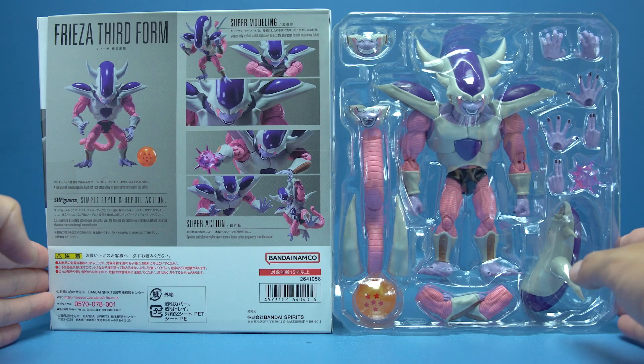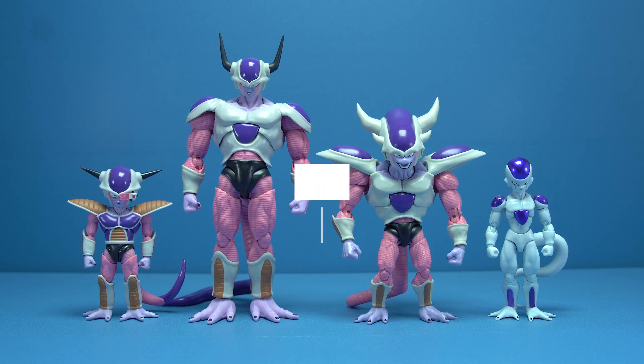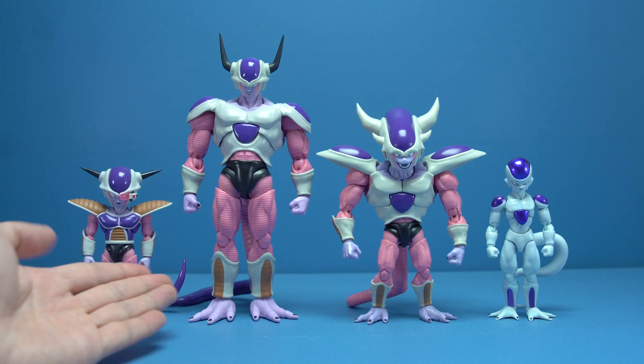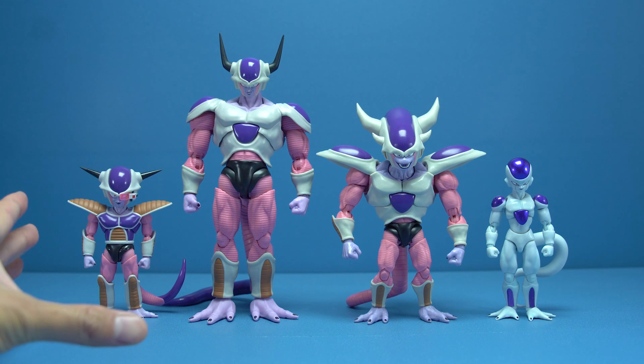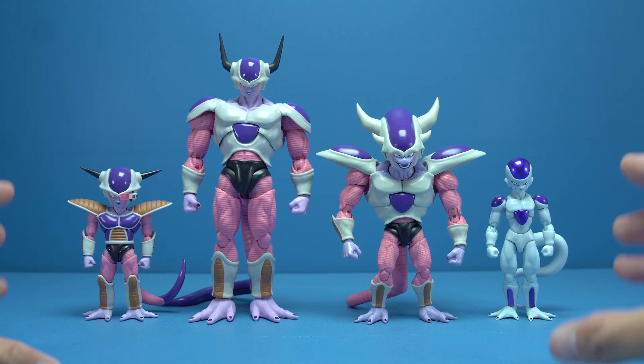Go check your mailboxes right now, then come back. If you guys watched my review on Second Form Freezer, you'll know that this guy right here is my all-time favorite version, and finally having him in the SH Figuarts line was definitely one of the highlights of this incredible year of releases.